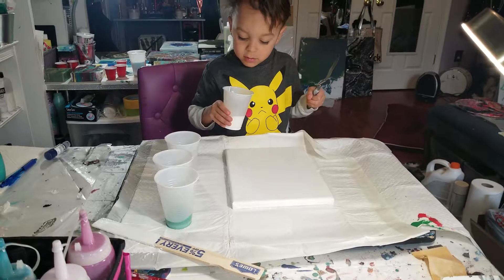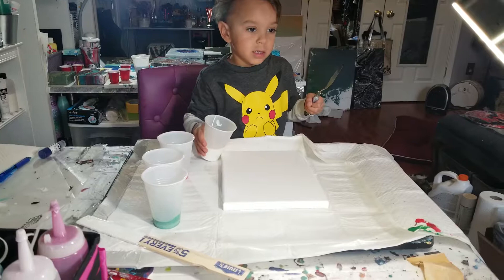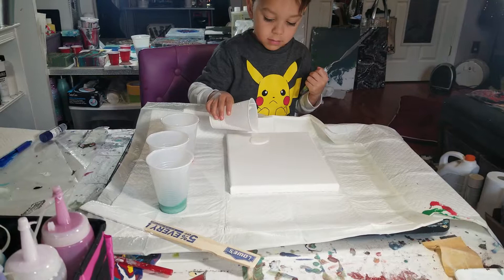This is Sugar Bella Bling and Flow Art, and I am here with my little assistant Liam, also known as Cub One. He's going to pour the white on the canvas — just a little bit, poured all the way across. Now use your spreader to spread the white all the way across. Great job!